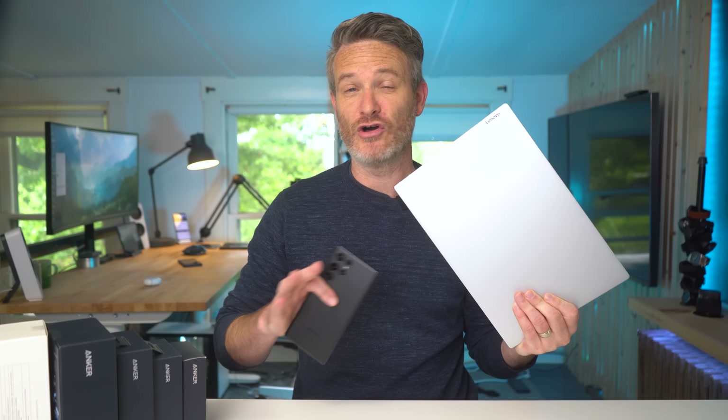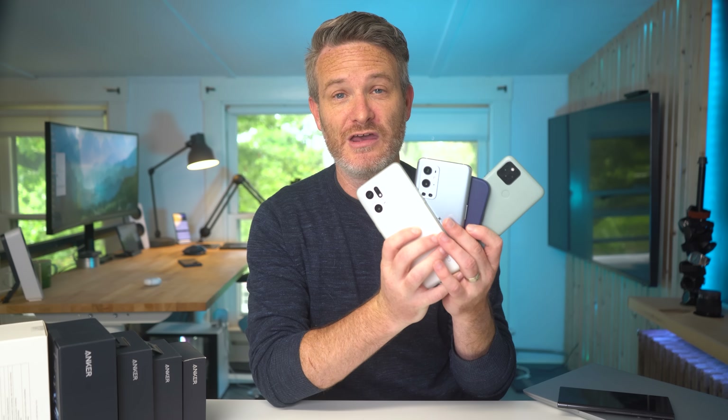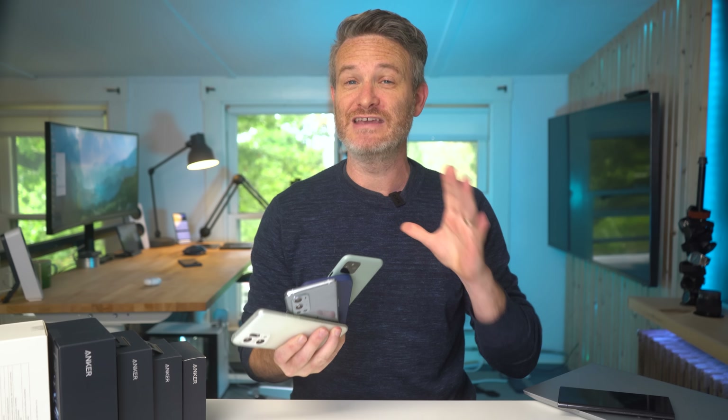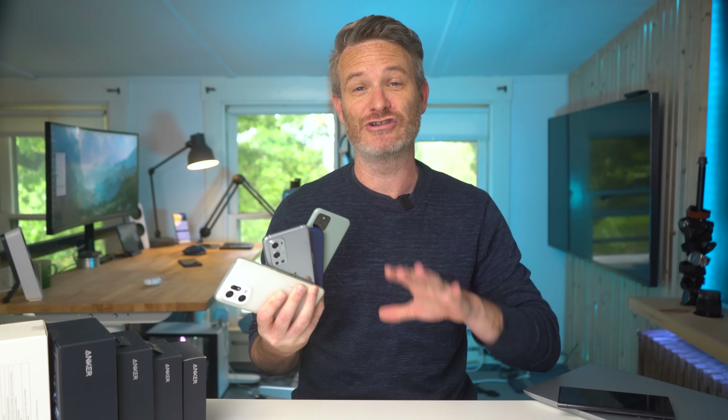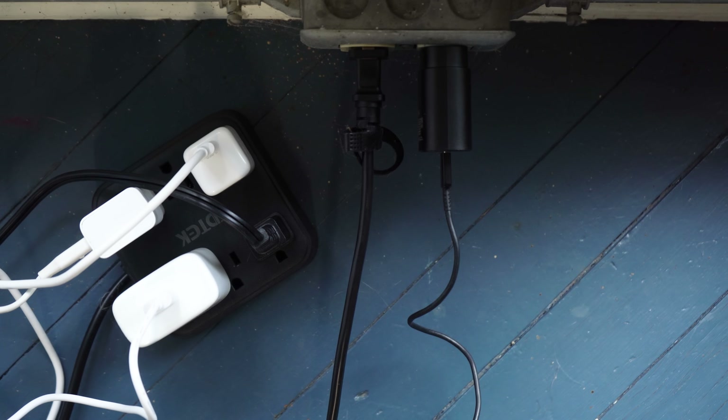If you're someone like me, there's a good chance that you have your smartphone, a laptop, or even a tablet within arm's reach all day long. I probably have more smartphones just lying around than most people, which means that every single one of these devices needs to be charged on a daily basis — which often means that you have outlets in your house that look a little bit like mine: a cluttered mess.